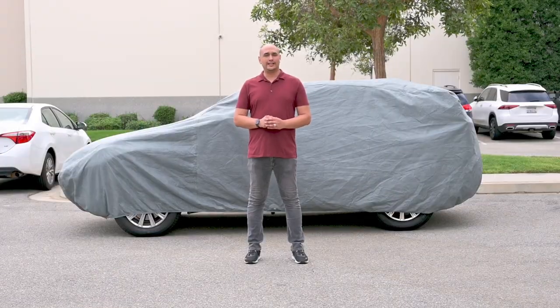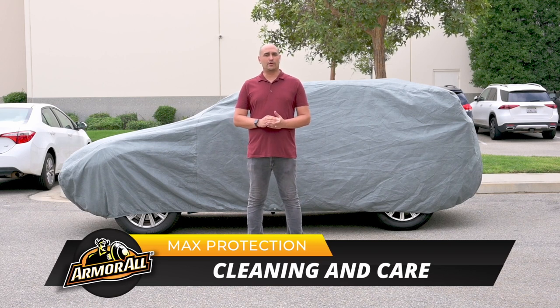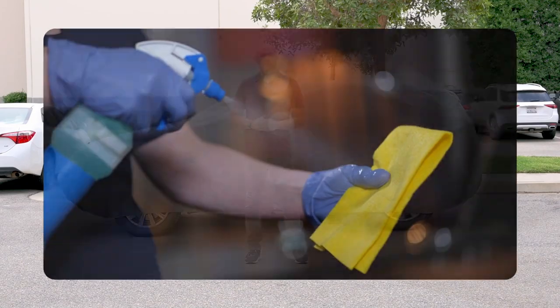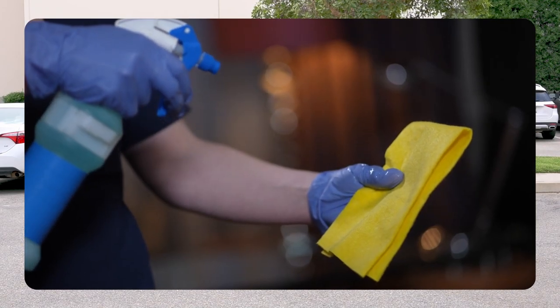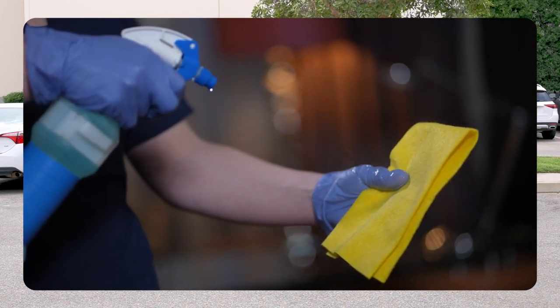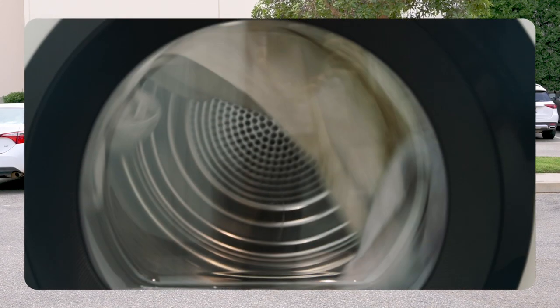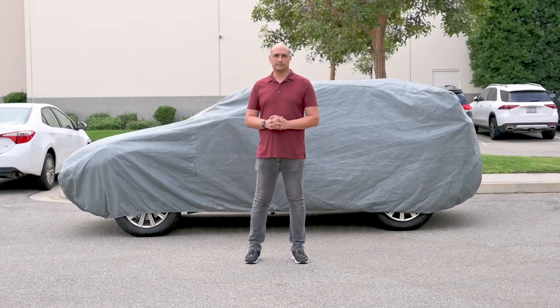And now for cleaning and care. To clean your Armorall vehicle cover, place the cover on your vehicle. Lightly clean the dirty area using warm water with a soft cloth or sponge. Allow the cover to line dry before storing. Do not use a clothes dryer to dry your vehicle cover.